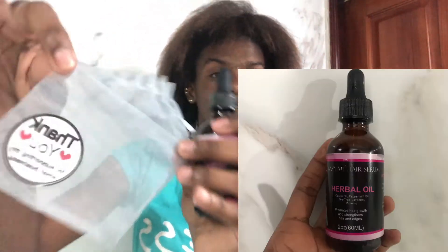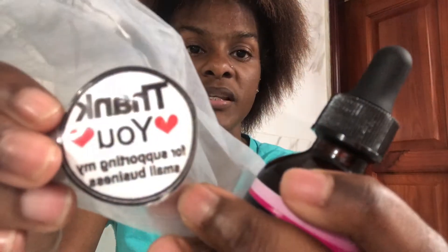Be consistent when you use it — don't skip it. So guys, the packaging is nice. Inside the package there's a little thank you note that says, 'Thank you for supporting my small business.' That's really nice.